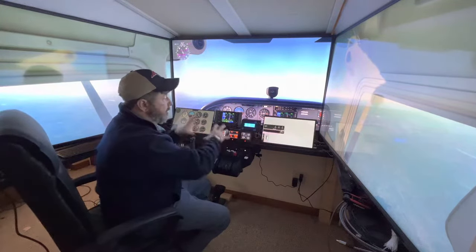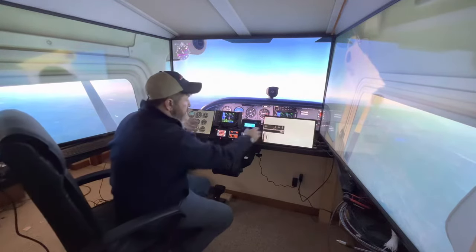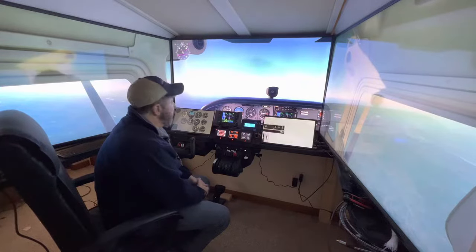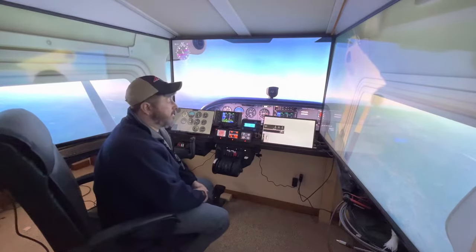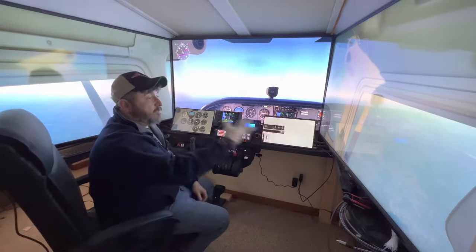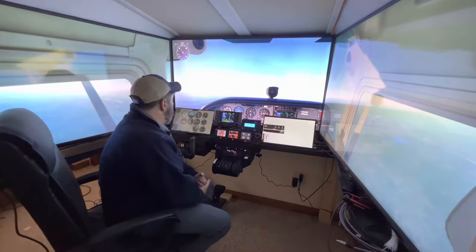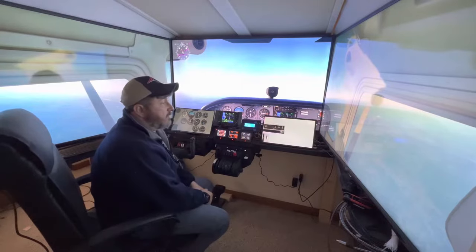I say realistic not in that it looks real, but the controls themselves look real. This video is going to be just an intro, not the whole sim. I'll do other videos that walk you through each individual part, but for right now, just a quick overview.